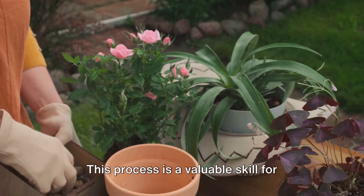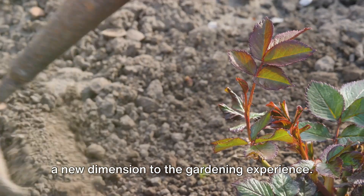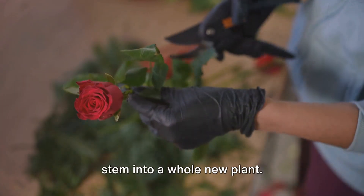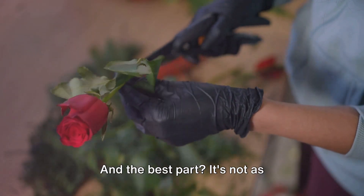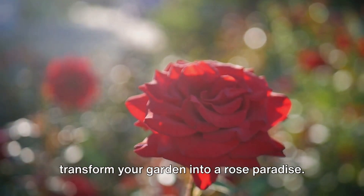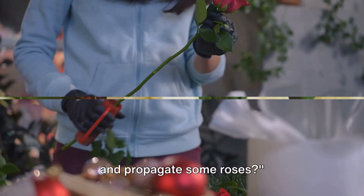This process is a valuable skill for gardeners as it's cost-effective and adds a new dimension to the gardening experience. It's a bit like magic, turning a single stem into a whole new plant. And the best part? It's not as complicated as it may seem. With a little patience and care, you can transform your garden into a rose paradise. So, are you ready to get your hands dirty and propagate some roses?